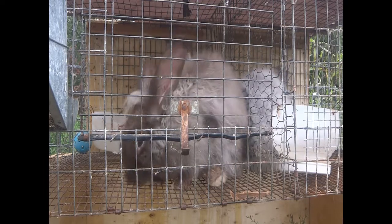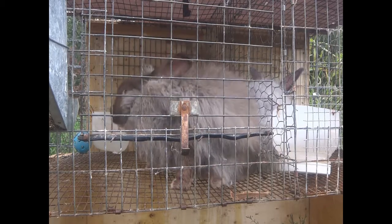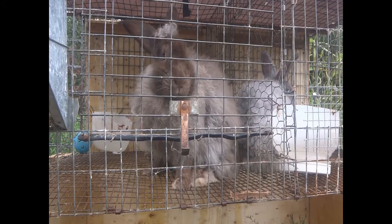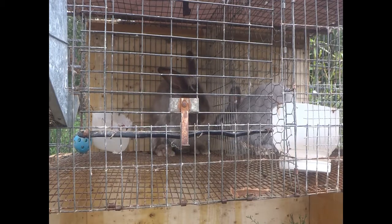It's supposedly both their first time, but I've been breeding rabbits for quite a while, so I'm going to walk you through what's supposed to happen, what it looks like, and how you know if it works or not. I'm just going to warn you before we start that this video is a breeding video, so if you don't want to see that, then maybe pick a different video.